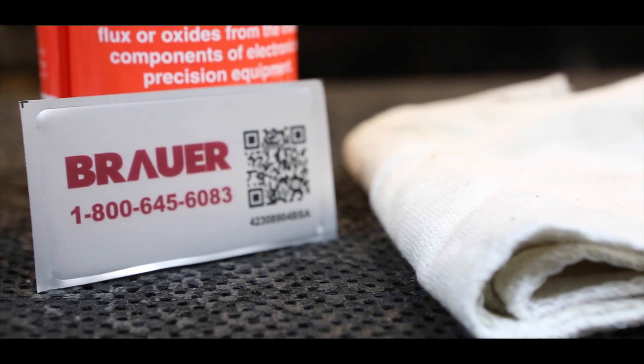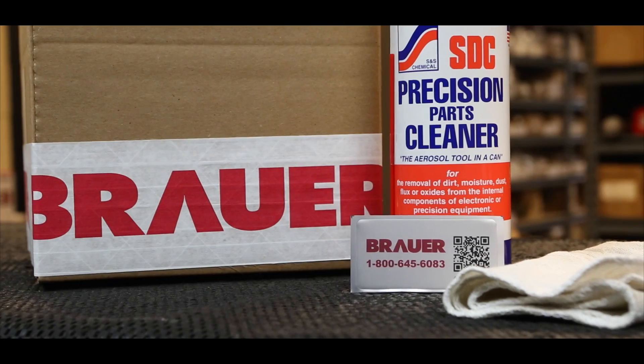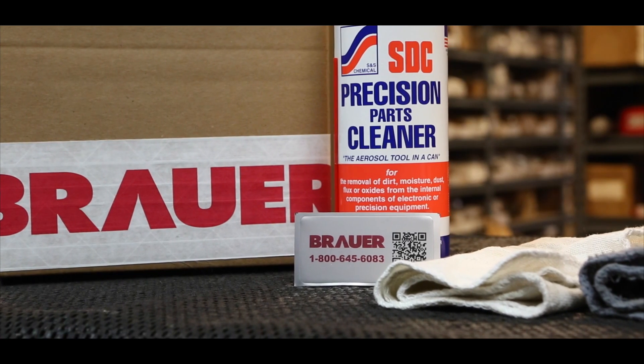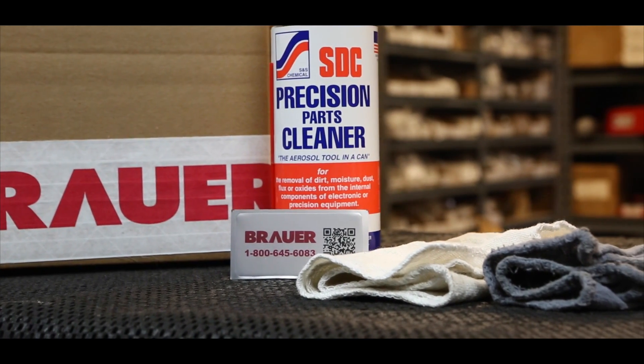We are here today to show you how to install your QR code on your equipment for the new Brower Service Call Assistant app. You should have a box with all of the products you will need. Inside the box will be your metallic colored QR code sticker. You'll also find a bottle of cleaner and two different towels.